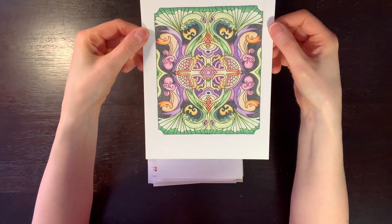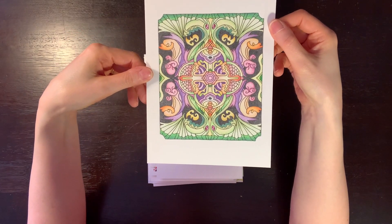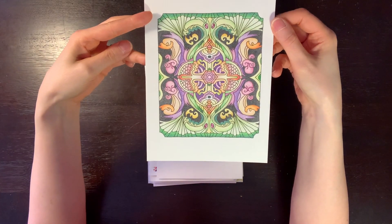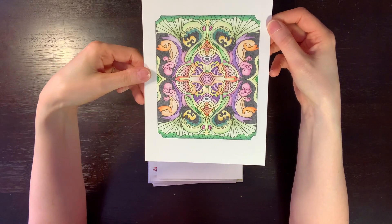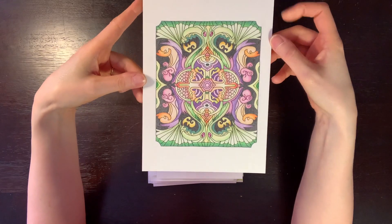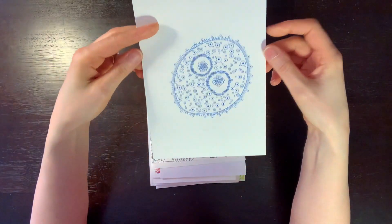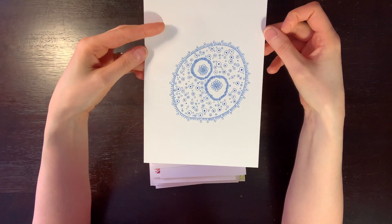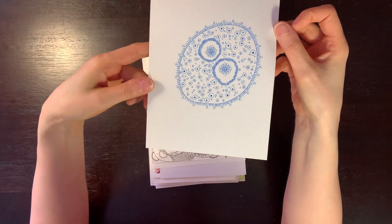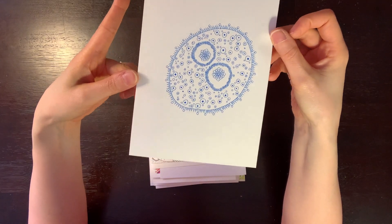This one is not my own design — it's a tracing of a pattern from a book that I have, and then I went over it with colored pencil. This is on colored pencil paper, I think. This next little doodle I did years ago — it's not anything fancy or special, but I liked it well enough to keep, so I just threw it in this box.